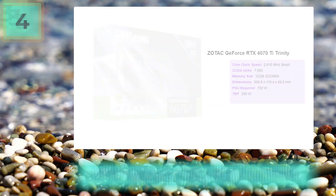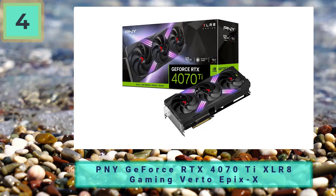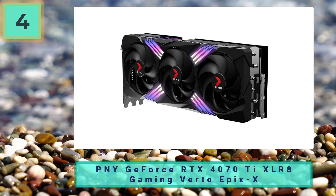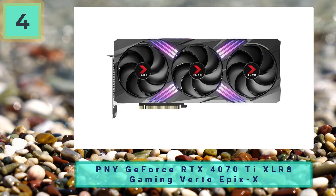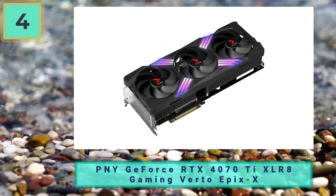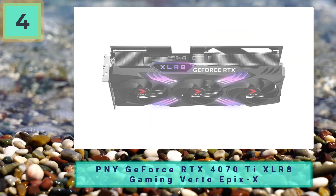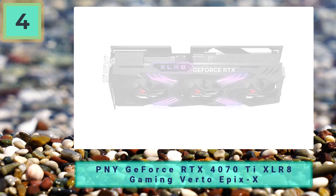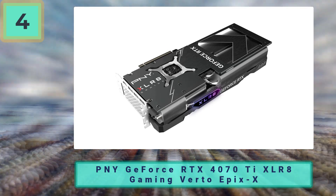Number four: PNY GeForce RTX 4070 Ti XLR8 Gaming Verto Epic X — another great value 4070 Ti. The PNY XLR8 Gaming Verto Epic X offers good value, giving you the full power of the card without overpaying too much. It has a simplistic design with an LED strip across the face, which can be a bit polarizing and might not fit every aesthetic.